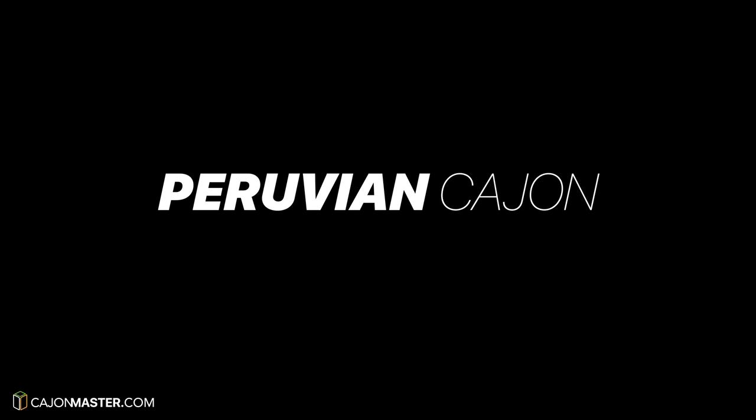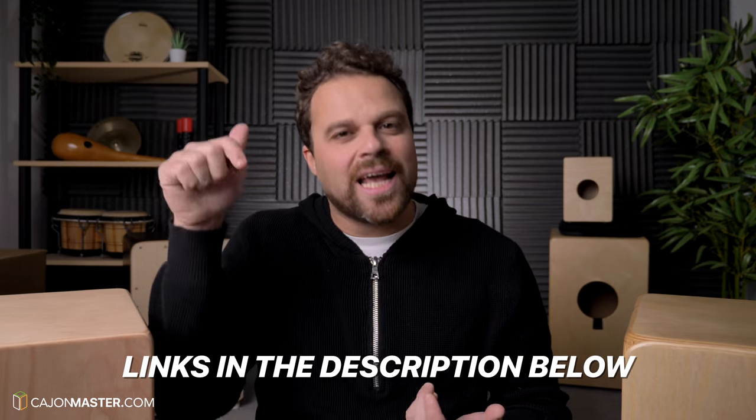There are three main types of cajon. The first one is the Peruvian Cajon. It's considered the original cajon. They are snare-less cajons and they are mostly made out of solid wood. While modern cajons have a big sound to accompany guitar or even a band, the sound of a Peruvian Cajon is pure and they are great to play with just cajon players — like a big jam of cajon players playing traditional music, especially from Peru. If you are looking for the original instrument, this is it. You can check my suggestions in the description below.